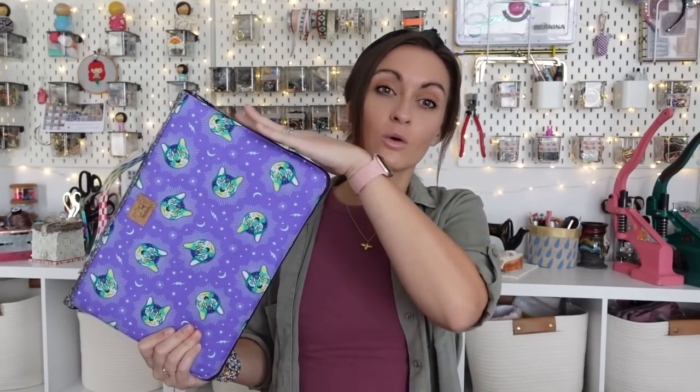It is not a challenging make, however we are working with some vinyl, some webbing, and some curves with 90-degree angles. If you've worked with zippers in the past and maybe a small curve or two, I think you're ready for this. You can do this — it's a fun one.